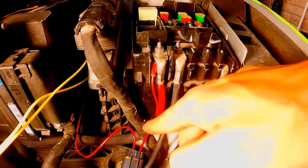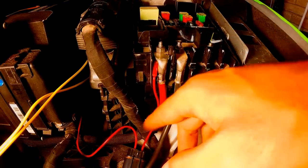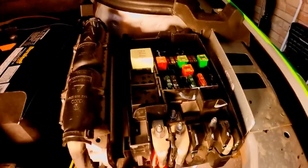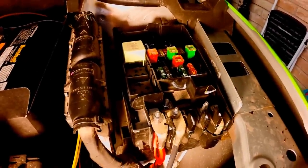Zip tie the wiring right at the bracket in two spots so nothing dangles loose in the bay, and reinstall the fuse box cover.